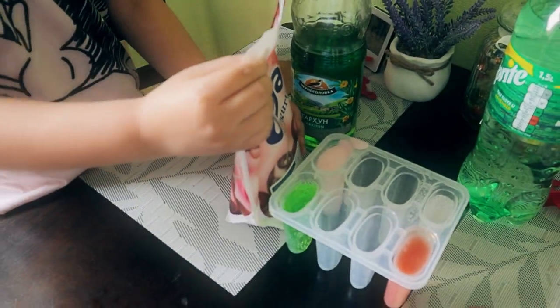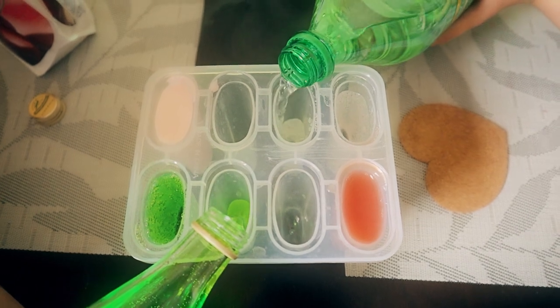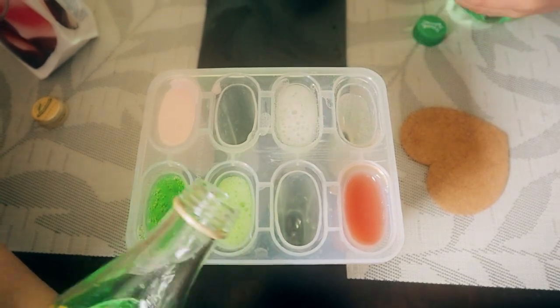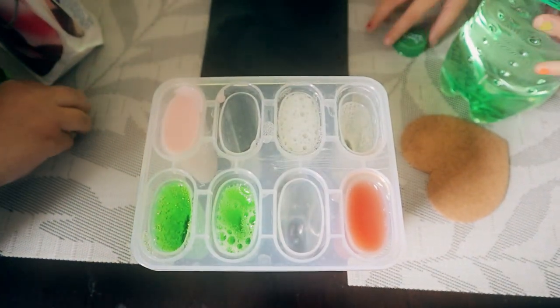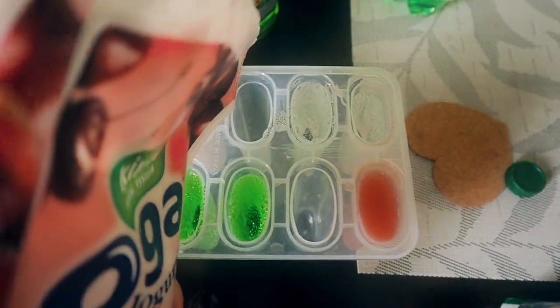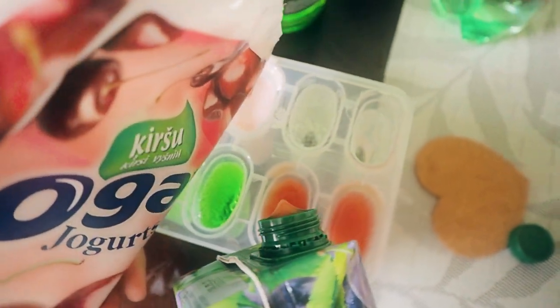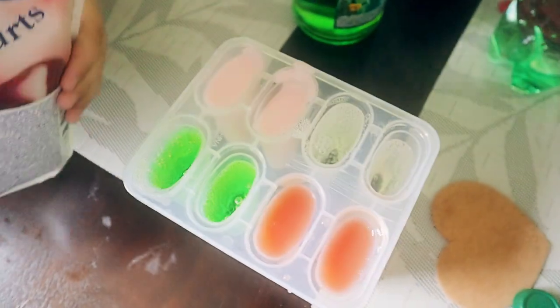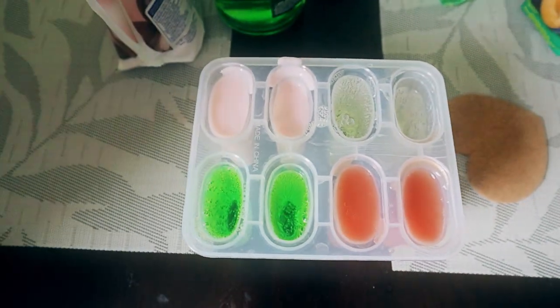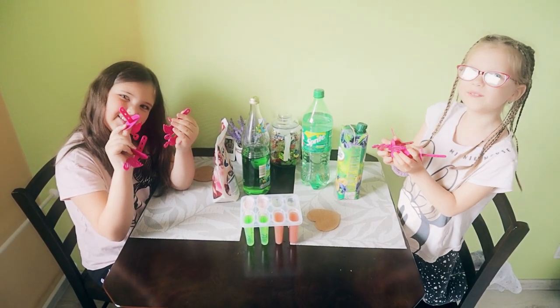There you go. Let's put the lids on all of them. We're going to put in these sticks and put them in the freezer.